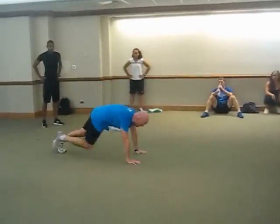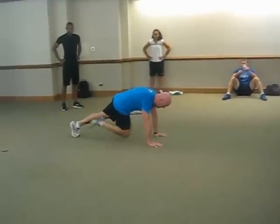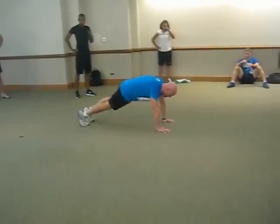Then you go into the cross-body mountain climb — knee in, knee in — three on each side.